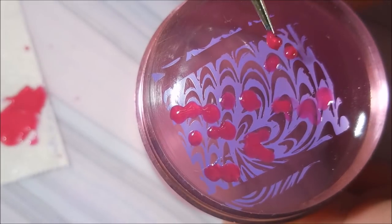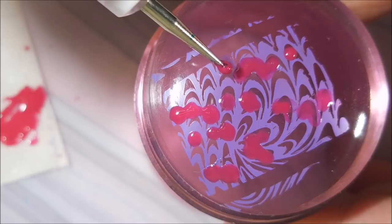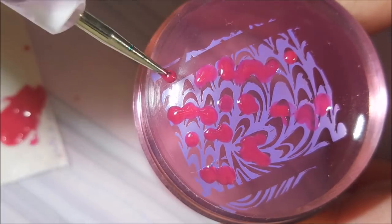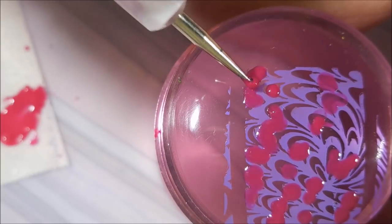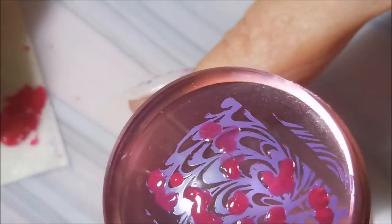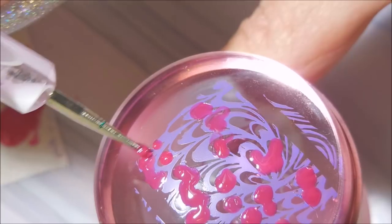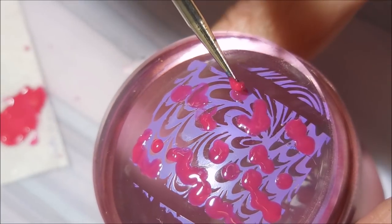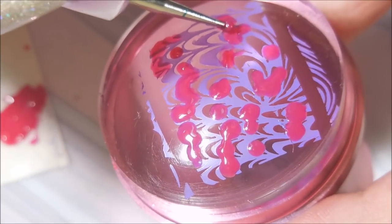I really enjoy doing this technique, and for me it's just easy, especially now that I'm using a tacky base before I stamp these decals onto my nails — it's making the transfer a lot easier. When I set mine to dry, I let them dry anywhere from 10 to 15 minutes, maybe 20, depending on how thick of a polish we're adding onto that decal.